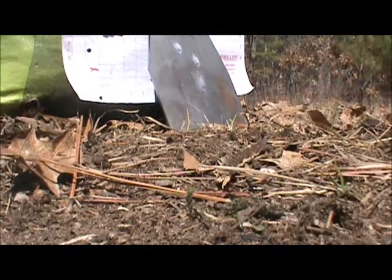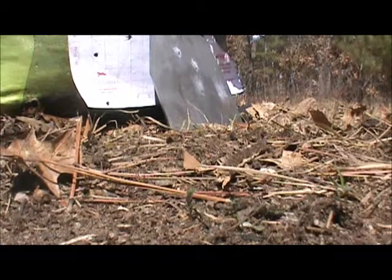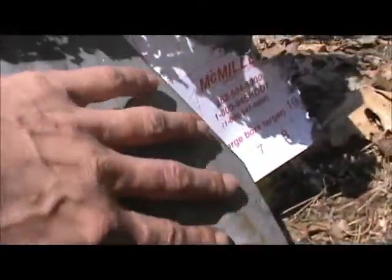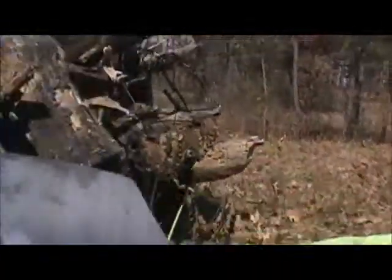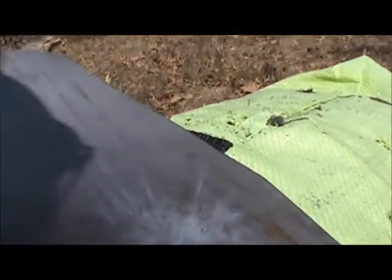Now you can see where it hit. AK — dented it, definitely put a dent in it. Right down there too. There's definitely a dent. I don't know if I can get it on video. Maybe I'll have to film the plate when I get home.